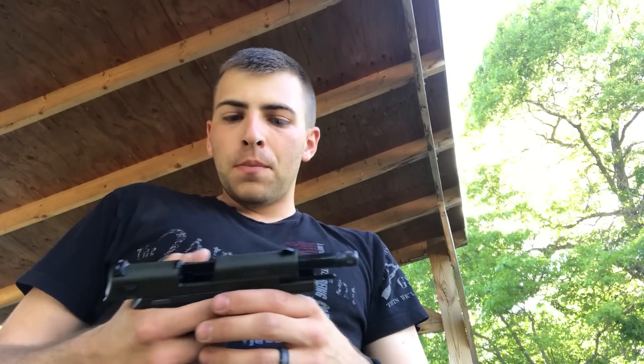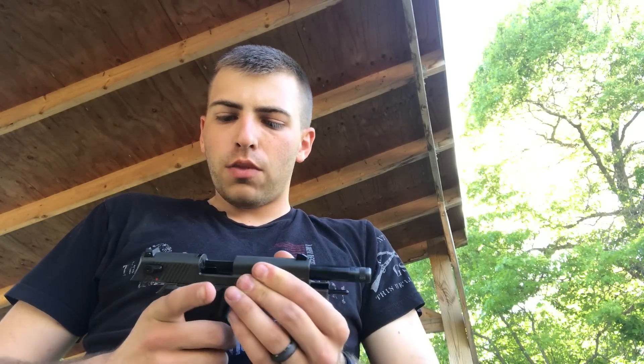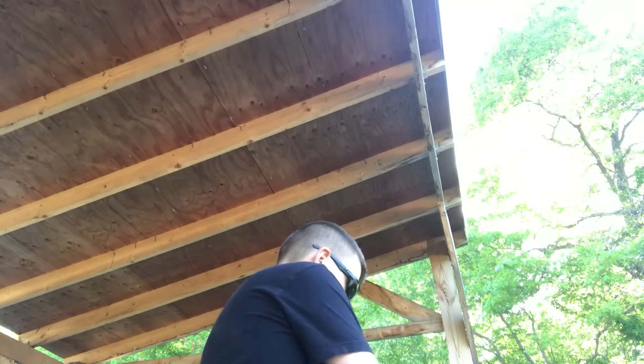Hopefully this video will explain — if you have a GSG Firefly and you're struggling to get it to run reliably, it's possible that you just need to switch ammo. I'll put on some eye pro and some ear pro here, and I'm just going to shoot at a relatively quick speed, because I'm confident that it'll run these rounds pretty well.